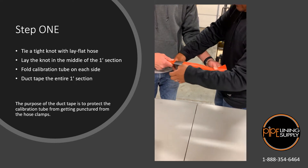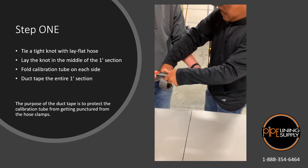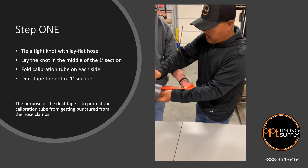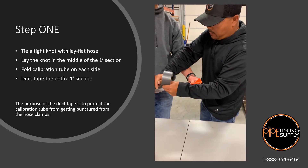What you're going to do is just keep it flat. The reason why we're putting duct tape on here is to actually protect it when we put our hose clamps on.